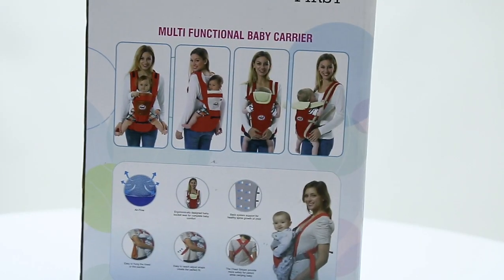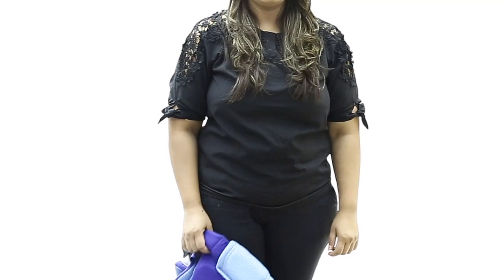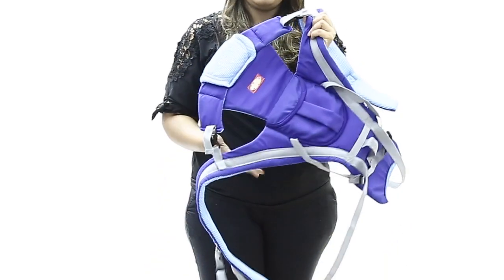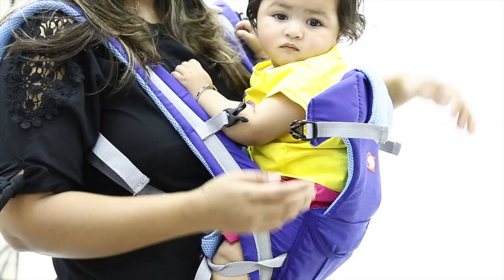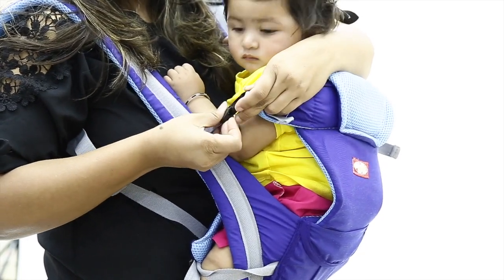It is very easy and quick — you can just wear it like a bag on your shoulders. Next, you can place the baby in the carrier by simply opening the side clip.